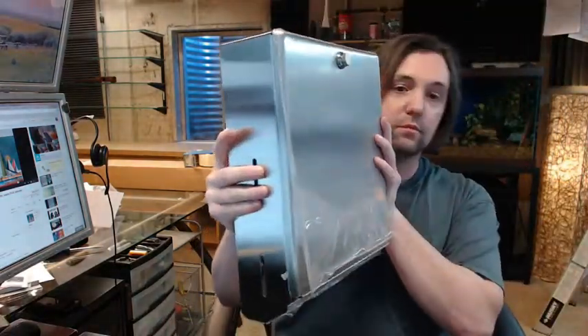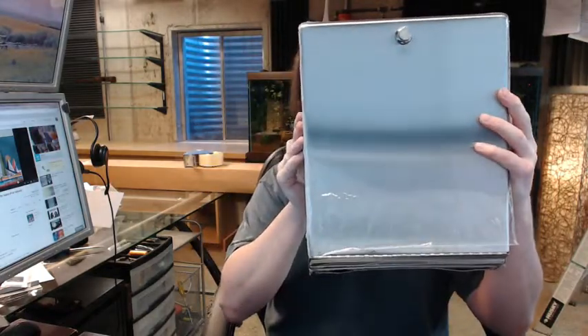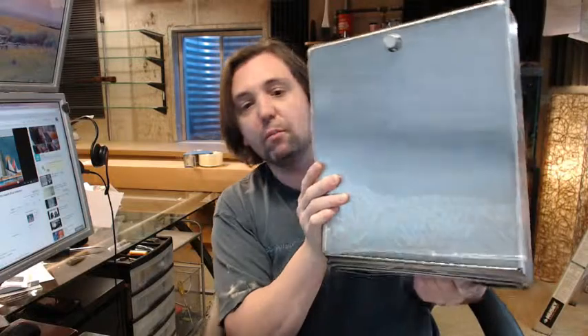This is a C-fold dispenser — 400 C-fold or 525 multi-fold paper towel capacity. There are a couple of sight windows on the side, full sides actually, as you can see.